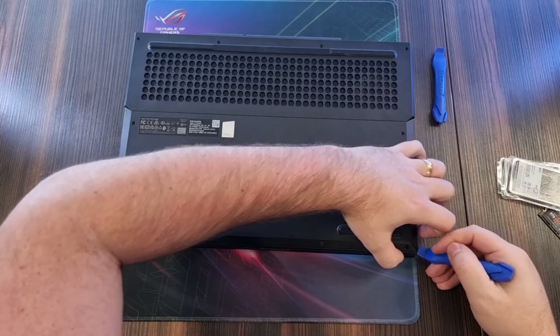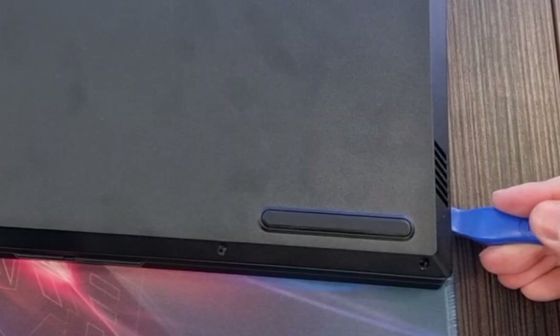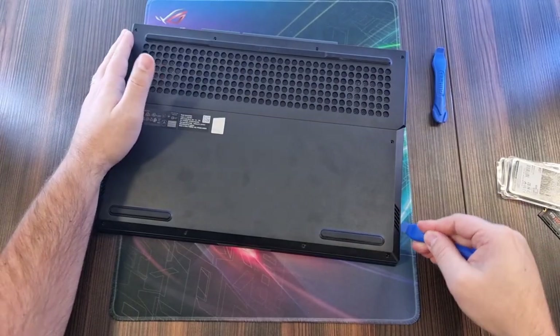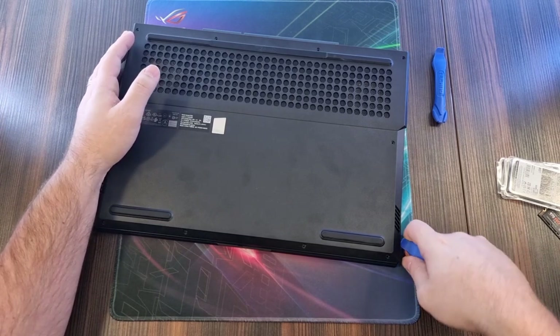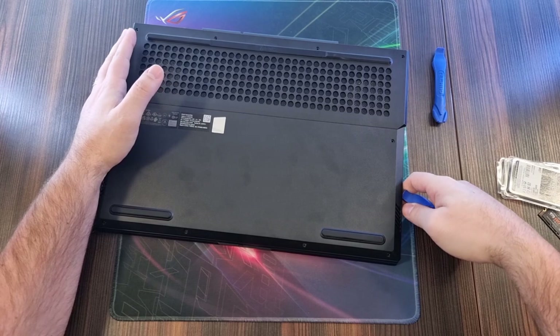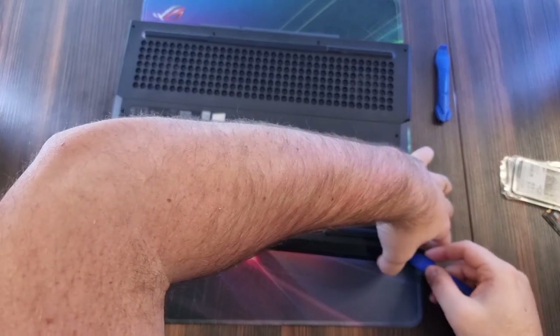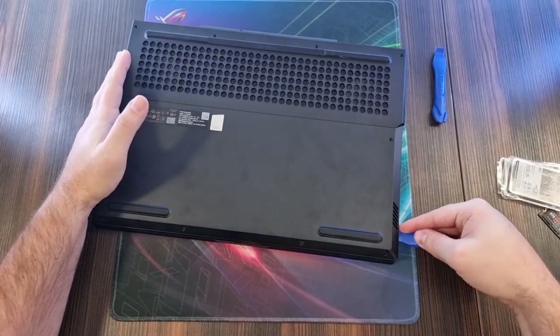The first bit is always the most difficult. Once you get a little space in the corner, just work your way to the fence side until you hear like a little click. That was the click. Now we have enough space to kind of put it in there.